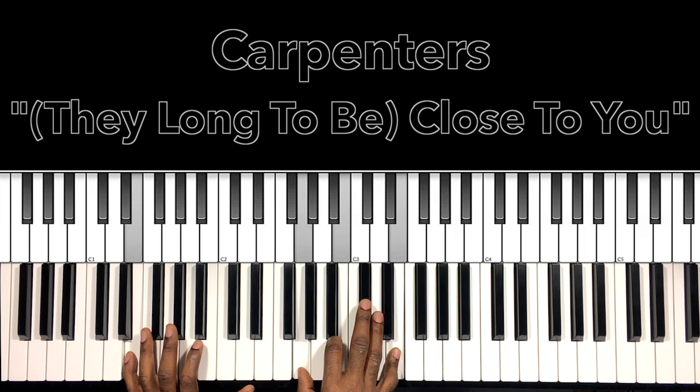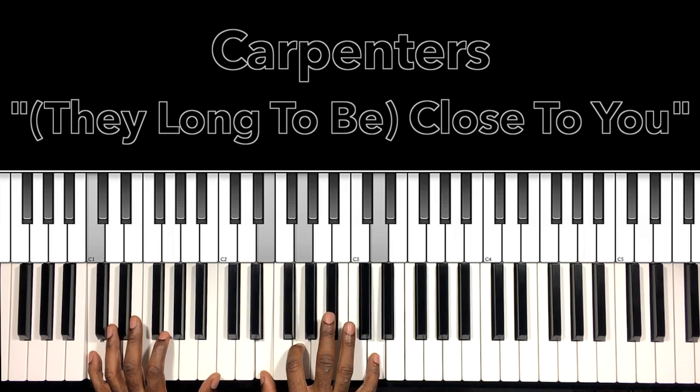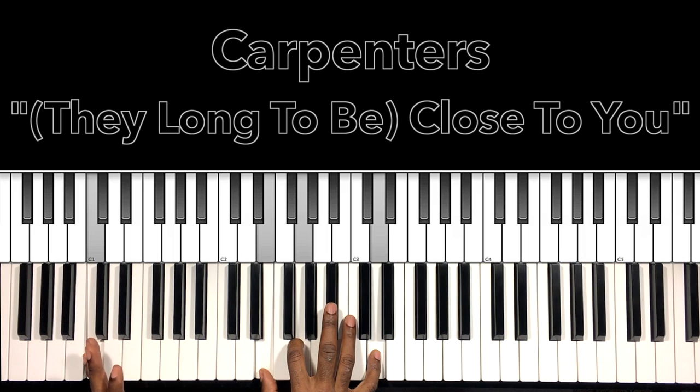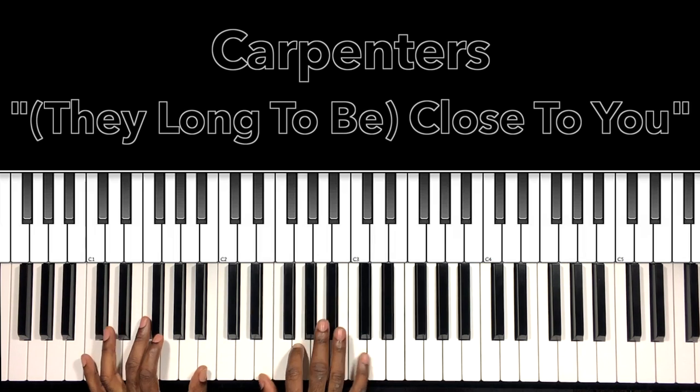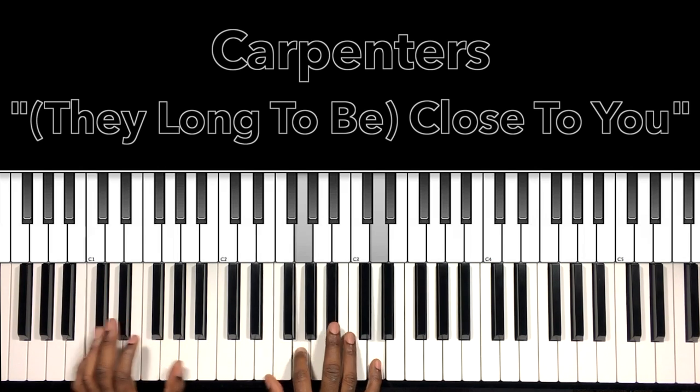Then it'll switch to the E minor — straight E minor, E in the bass, G in the right hand, B, E. Right, just like me. Then it's going to be that same C major — but we're doing 'just like me.' Once I grow up and grab this D, it's adding the 9th. They long to be — then we'll go to our G major.